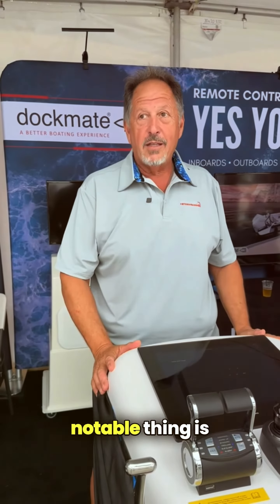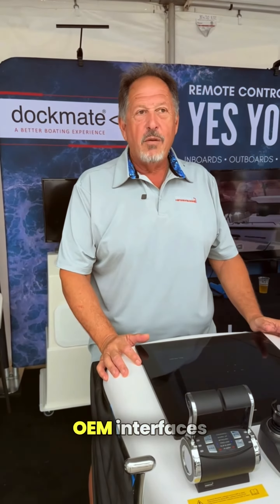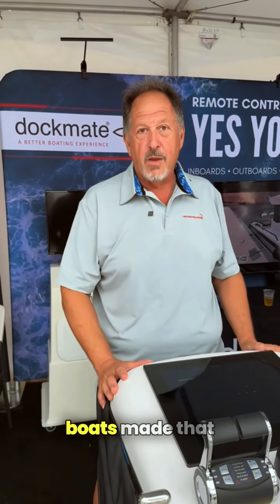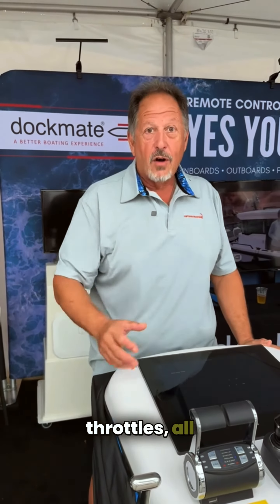The first notable thing is that Dockmate has done their due diligence. We have OEM interfaces for all the production boats made that you could ever think of — whether the thrusters, the throttles, all the things available.